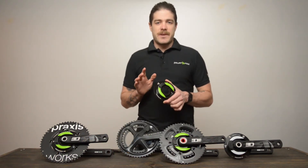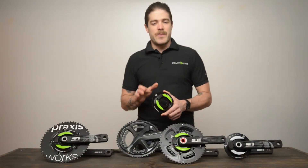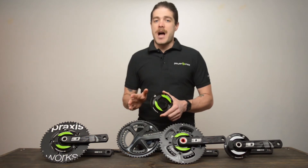Now that we've talked about what the crank spider is, let's go over the differences between them a little bit. The most important difference for making the switch to training with power is whether you have a removable spider or a non-removable spider.